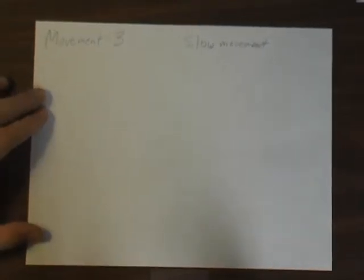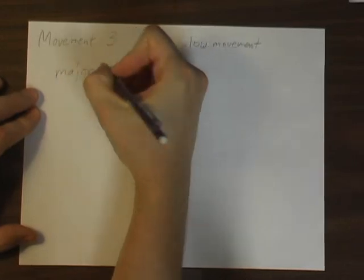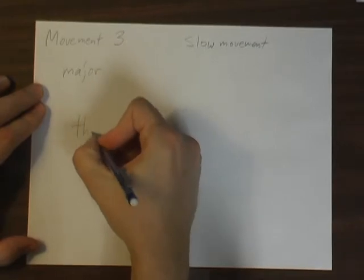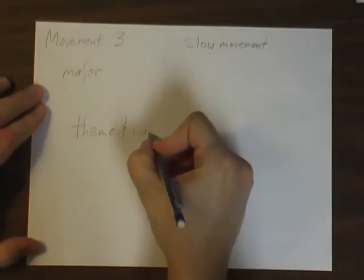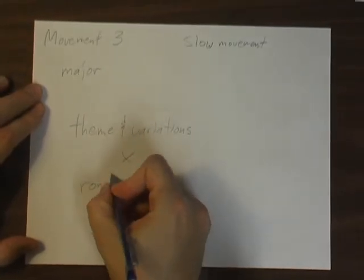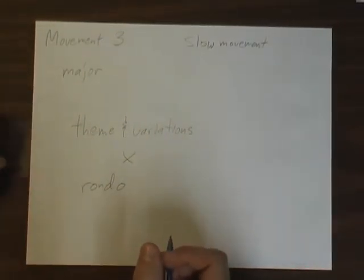Movement 3 is slow, quiet, and peaceful, and it's in a major key this time. The form is a cross between theme and variations and rondo. Once again, a custom Beethoven creation.